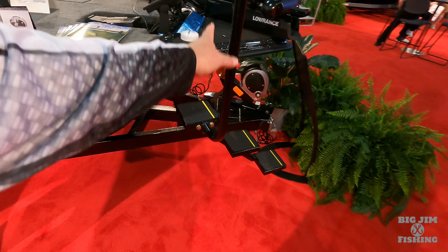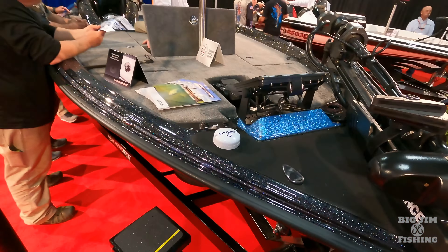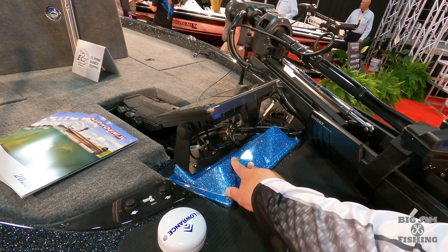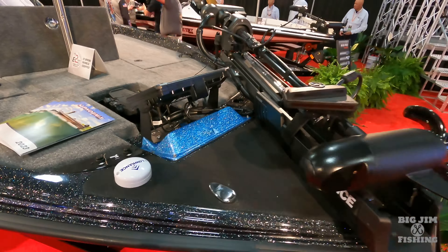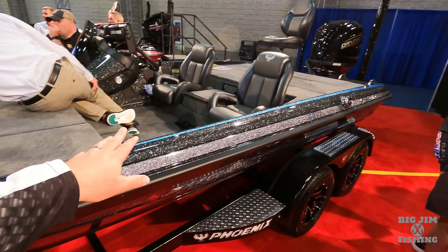Whenever Phoenix builds a boat and the inside has white gel, all the accent parts go white — so it kind of blends in and doesn't stand out. Got ash colored carpet. The 818 has one center compartment with rod storage and other storage. It has all the components of the larger boats, just a little bit smaller for those with garage storage issues or price concerns. This one has the Mercury Pro XS 150 four-stroke on a single axle trailer. That's the 818 Pro.